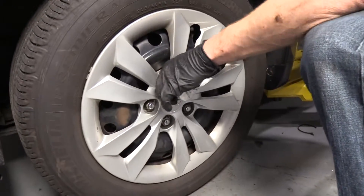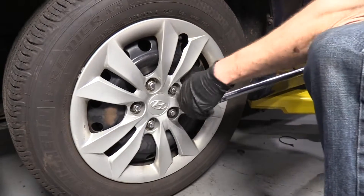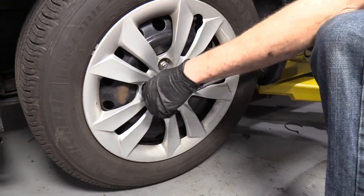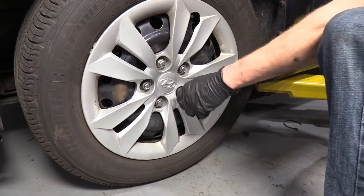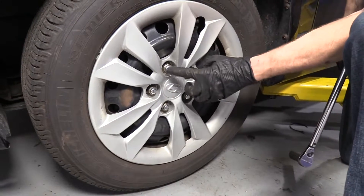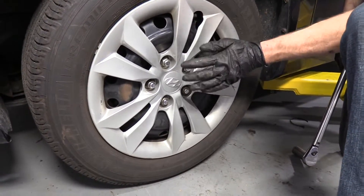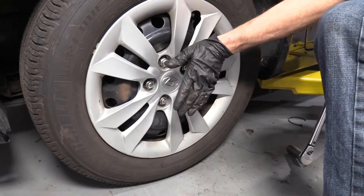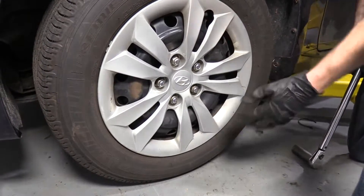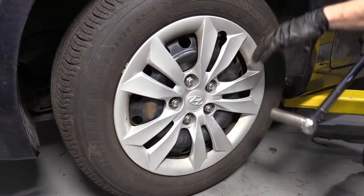We're going to torque these up with our 21 millimeter socket to 80 foot-pounds. I'm doing a star pattern — super important. When you go around the second time you can go however you want, but doing the star originally ensures that when you tighten one side, the other side gets seated evenly. If it was sitting off kilter that would be bad, so I went across in a star pattern to suck it all in evenly. 80 foot-pounds with a 21 millimeter socket.